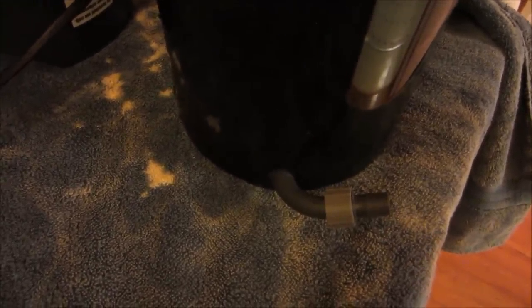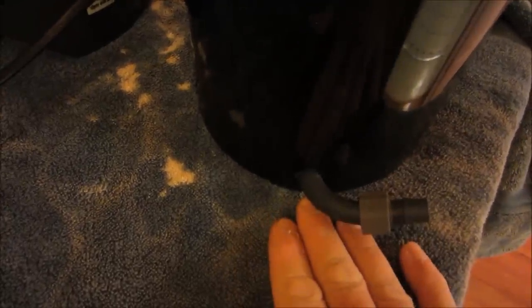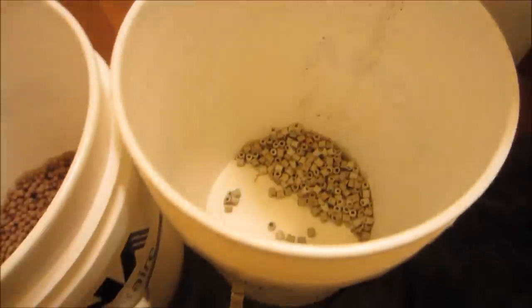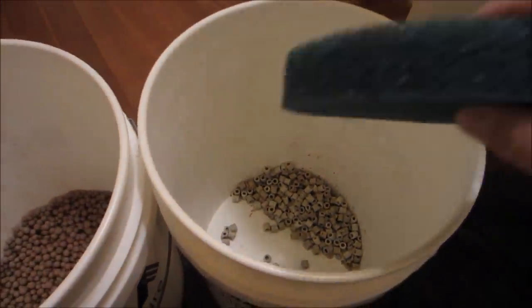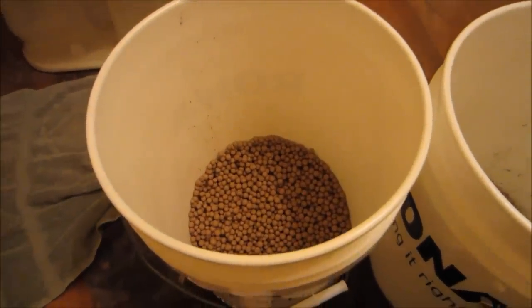Before putting everything back together, I wanted to point out that when I first purchased this filter I had a small water leak on the bottom of this fitting. It turns out this fitting is threaded and it wasn't screwed in all the way, so just be mindful of that - make sure it's screwed in nice and snug so you don't get any water leaking out. Now it's time to put everything back together: the bottom piece goes in first, then you add your rings, then your blue sponge, then your bio balls, then your white filter pad and carbon.